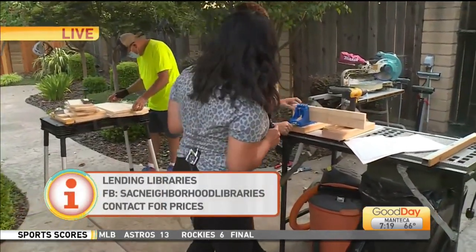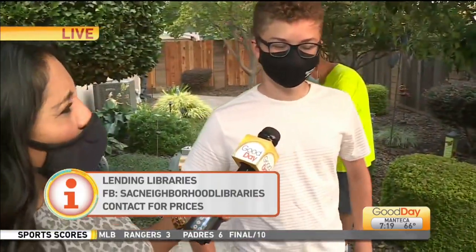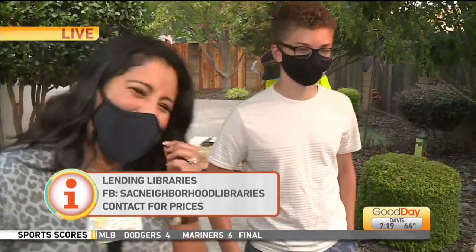Is this something that you might want to do — maybe your own business someday, Lucas? It's in the realm of possibilities, but college would definitely be the main choice. Absolutely — maybe after college, right? Side hustle — always an option. Everyone needs a side hustle!